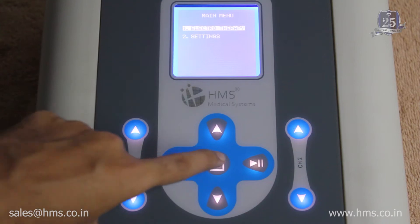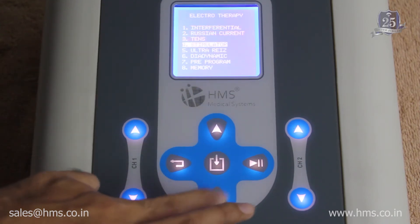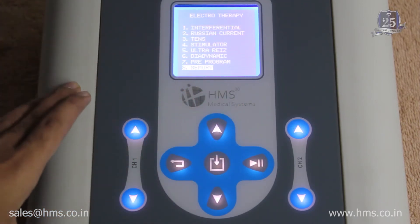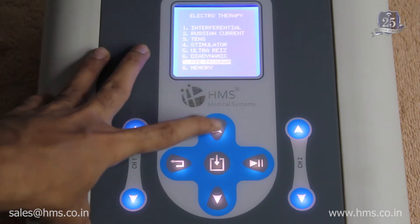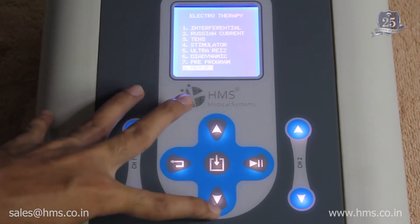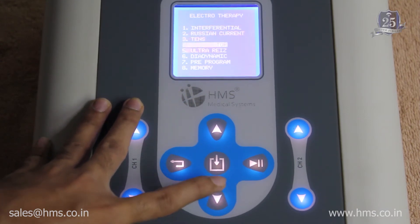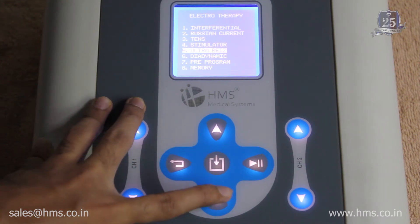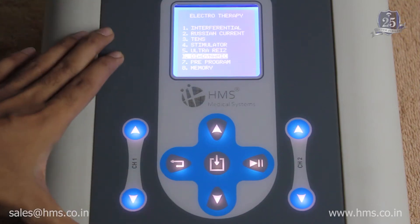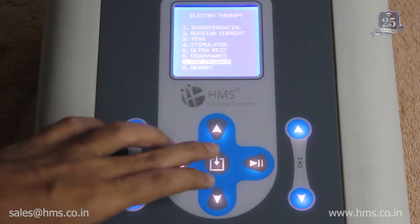Going into electrotherapy, there are six different modalities available. This machine is actually a combination of electrotherapy modalities. The six modalities are: IFT, Russian current, TENS, stimulator, ultra rays, and diadynamic. There is also a seventh option — pre-programs.